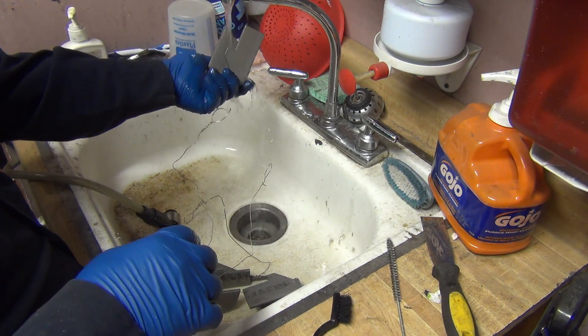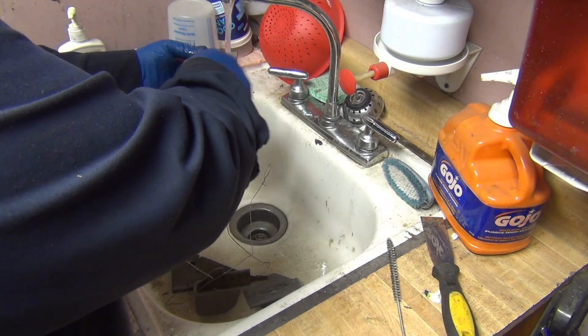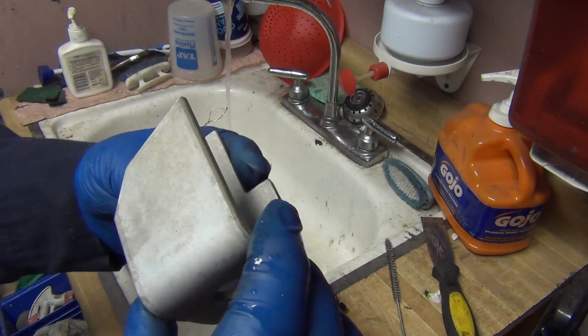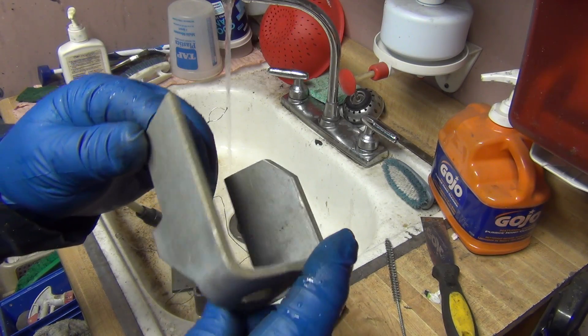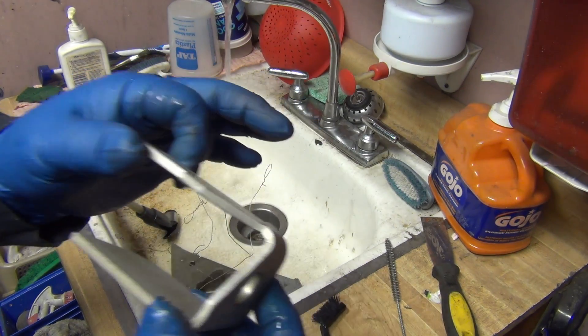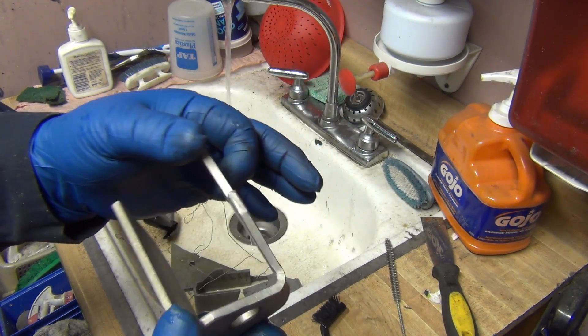You can leave it in there long enough that you don't have to brush it at all. There's a little bit of flash rust, but that flash rust will just vaporize — it'll disappear super quickly with the glass beads as if it's not there.